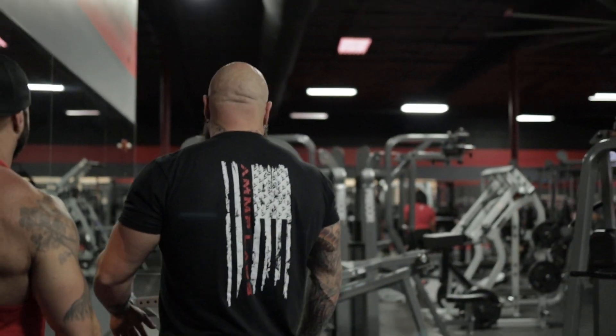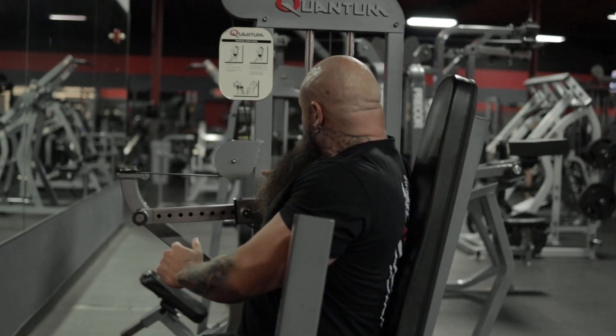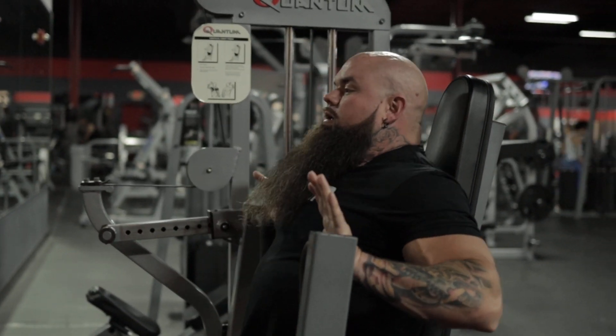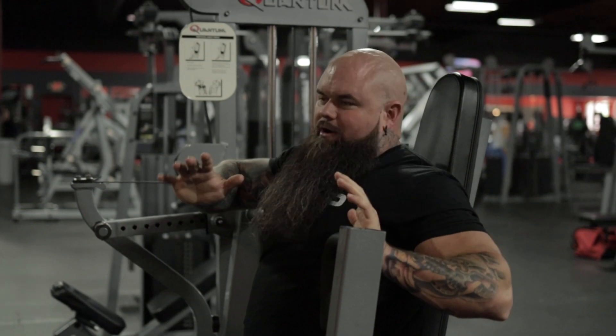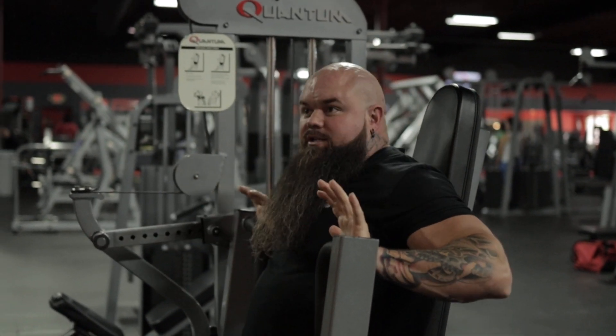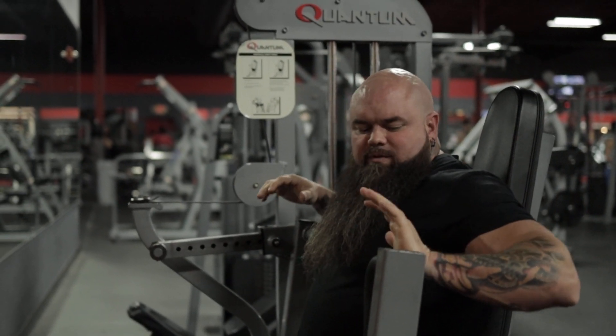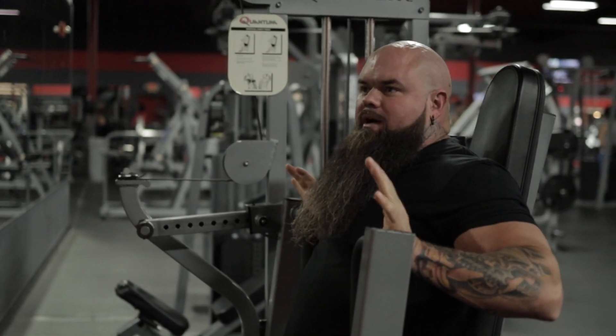All right Bobby, come on up here. So hand placement — a lot of guys, the grip — I just want you to think about good palm pressure, okay? Not destroying the grip or trying to break it, just good palm pressure, good palm force production.